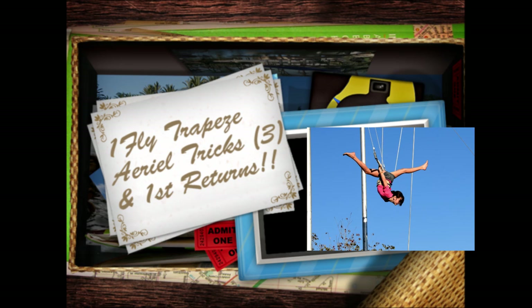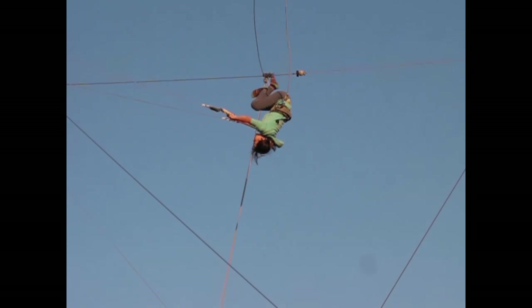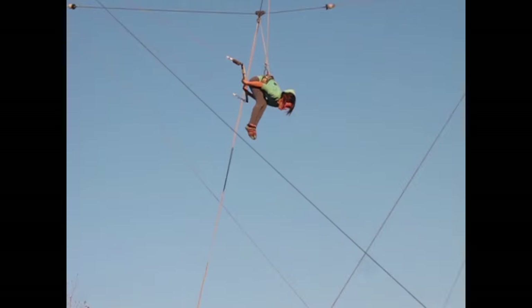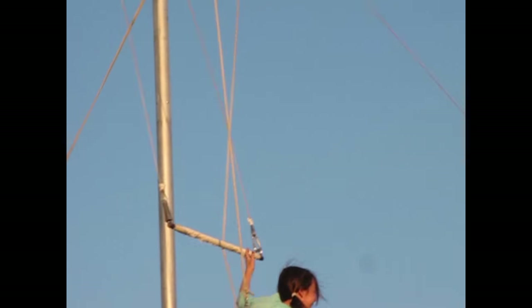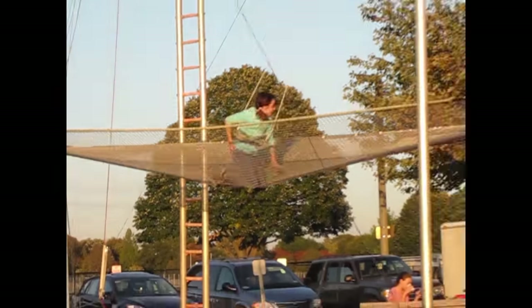Right, straight. Legs up. First position. Final. Straight legs. Hup. Stay tight. There's two. Almost. Got it.